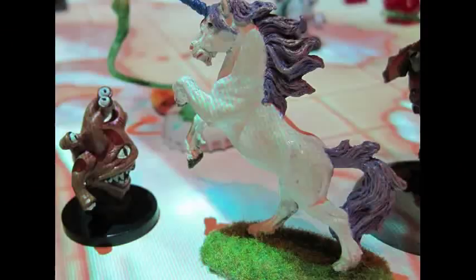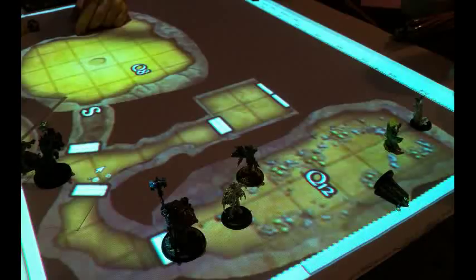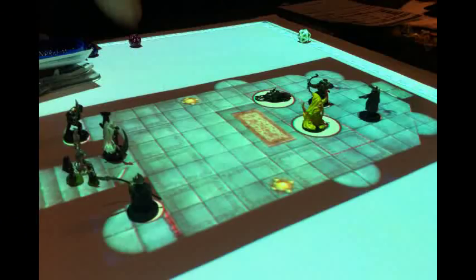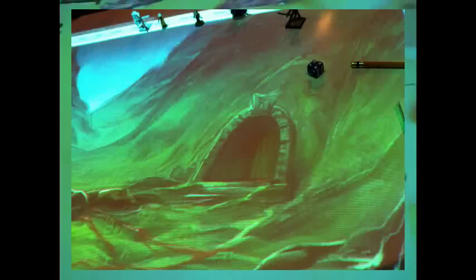And switch our input. There we go — we're now projecting from the computer. What we normally do is get our miniatures out. There'll be a little map there, we place the miniatures on the map, and I'll show you some pictures of that and how that works. And then we play our games.